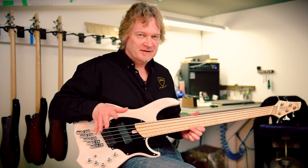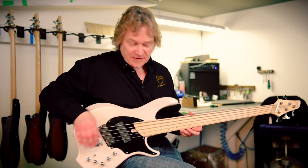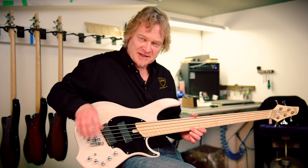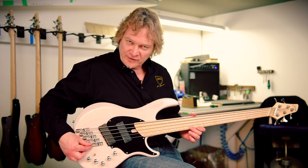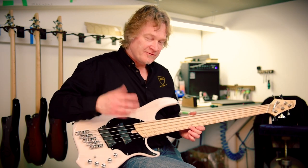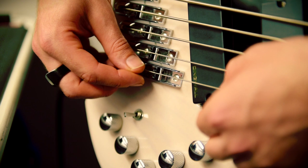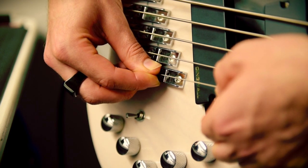The bridge is adjustable. If that fretted note is slightly sharp, you can move the bridge back a little bit to flatten it out. If that fretted note is flat, you can bring the bridge forward a little bit, shortening the string and sharpening it up.